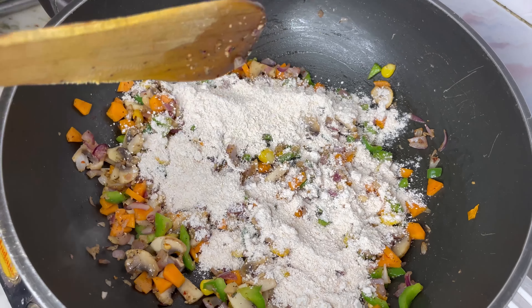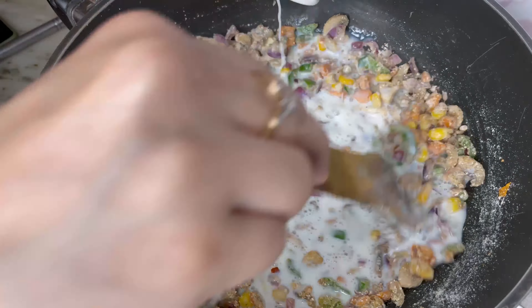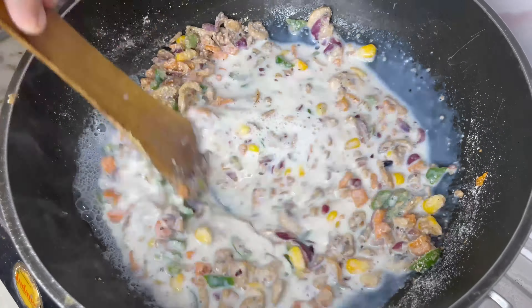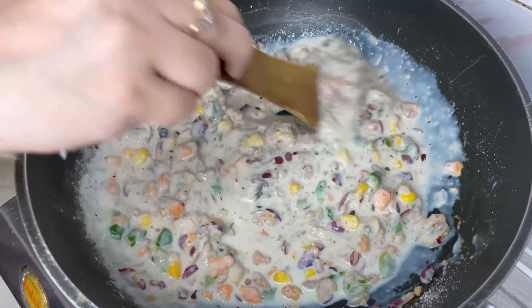After that I'm adding about 50 grams of powdered oats. Now I'm putting half cup of milk and stirring it continuously until it comes to a cream-like consistency.